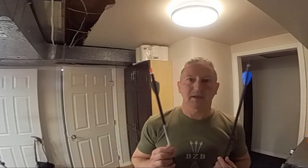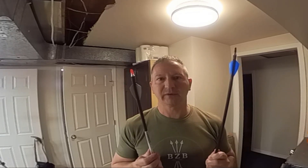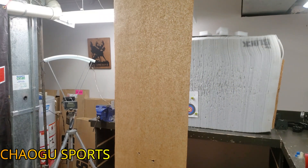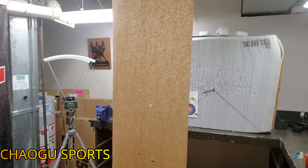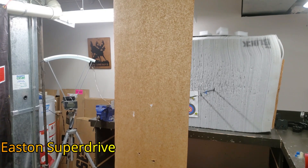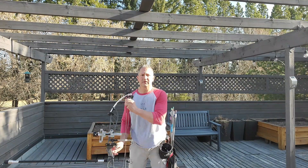So far in straightness and component fit, I would say they are actually measuring up to both the Easton and CXL. I'm just going to try and tune my bow now and see how they fire. I'm going to tune both these arrows and see if they shoot the same.